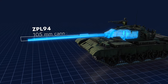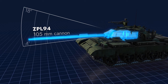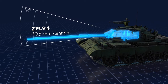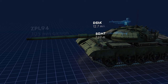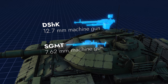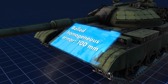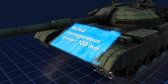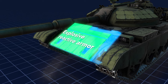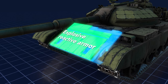The main weapon of the T69-2G is a dual-plane stabilized 105mm gun with elevation angles from minus 4 to plus 18 degrees. There are also two machine guns — an anti-aircraft one and a forward-facing one. The front of the hull is covered by 100mm of armor placed at an angle, with an added layer of reactive armor giving it an extra 370mm of protection against explosive ammunition.